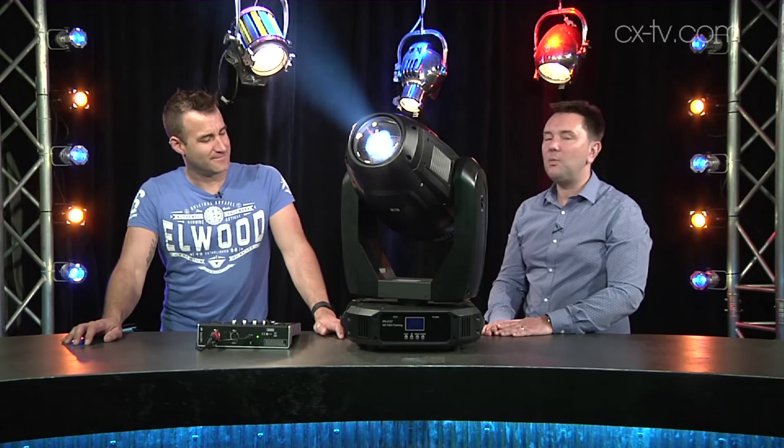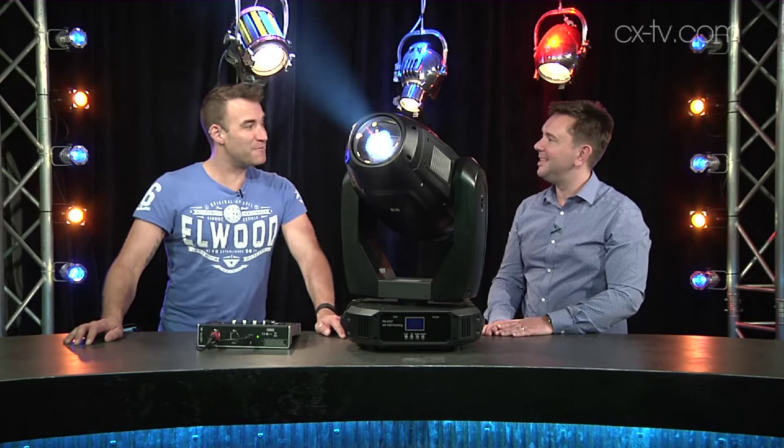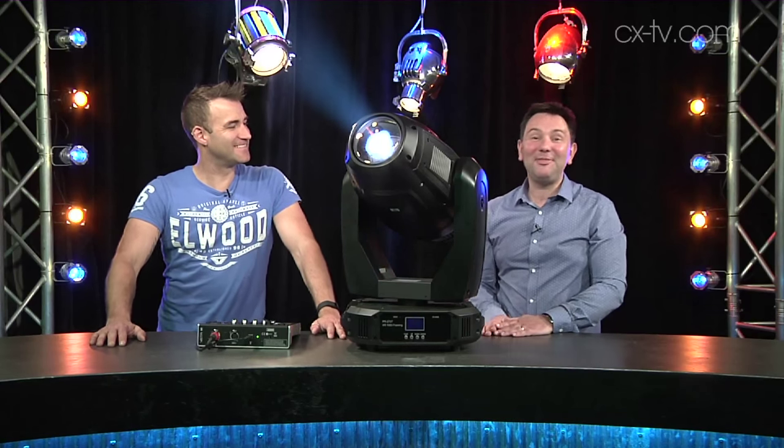This is the PR Lighting XR1000 framing. It's called the 1000 framing because it's got a 1000 watt OZRM metal halide lamp and it's got framing shutters.